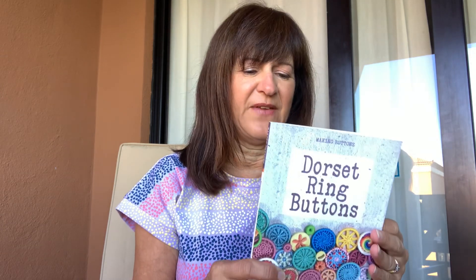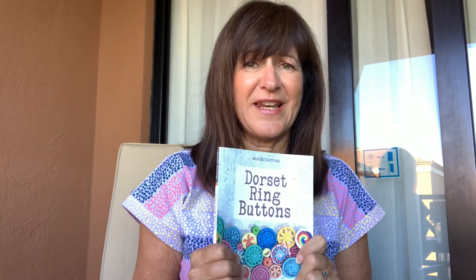I managed to get hold of this book a couple of months ago — all sorts of Dorset ring buttons. If you've never come across them before, I live in Dorset in the UK and it's very traditional for the area that I live in. They go back hundreds of years, so that's why I thought I'd start doing the odd thing every now and again.